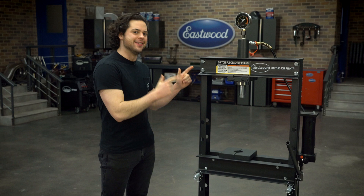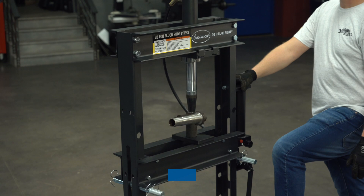Hey guys, it's JD from Eastwood, and in this video we're going to be going over the largest in the lineup of the Eastwood shop presses, the Eastwood 20-ton shop press.